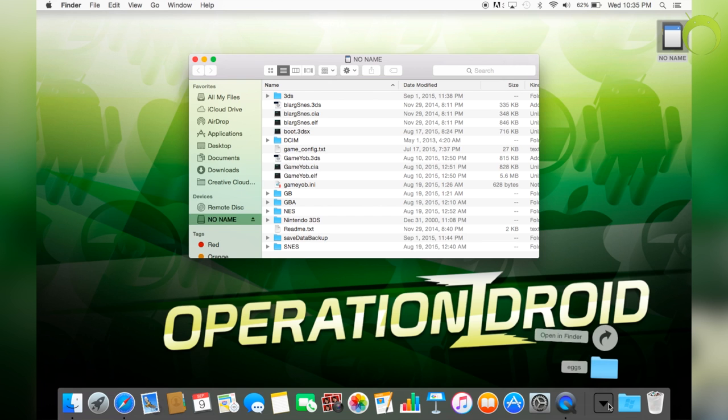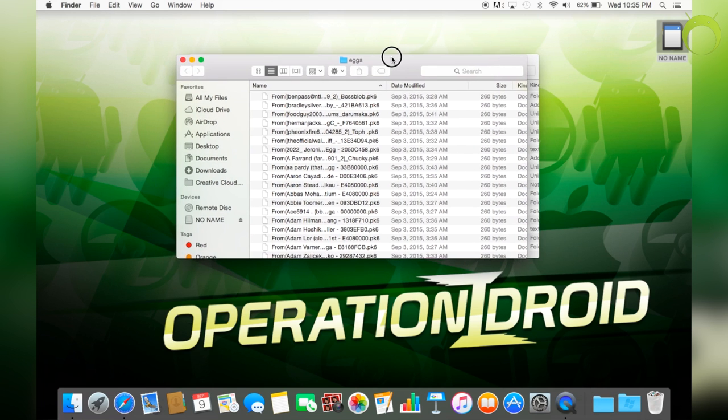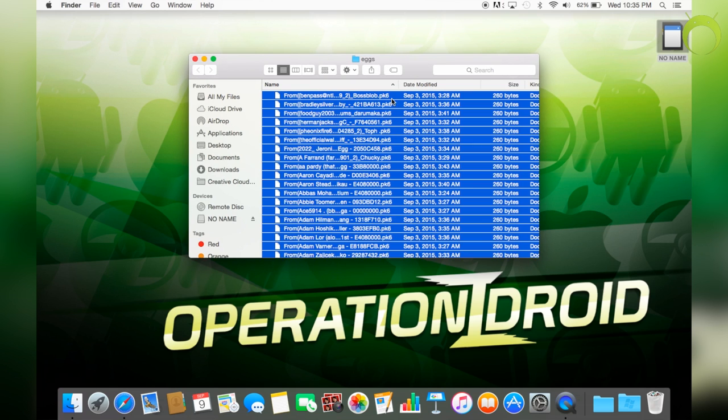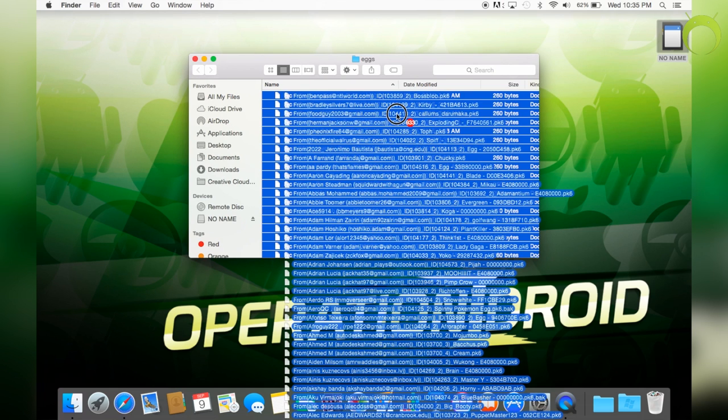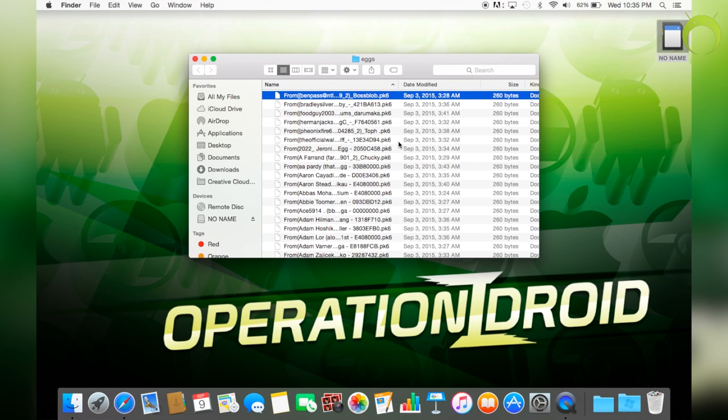Once you download it, it is a zip file, so make sure you unzip it and get a folder that's labeled 'eggs', just like so. This folder has over 900 eggs, which is insane. All these eggs were given to HoodlumScrafty by his amazing subscribers, so huge shoutout to them. You can see their names in the file of the eggs, which is pretty awesome.